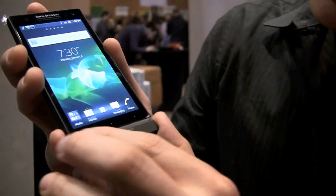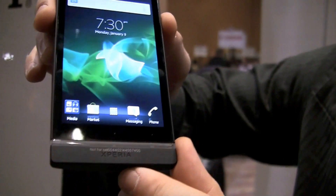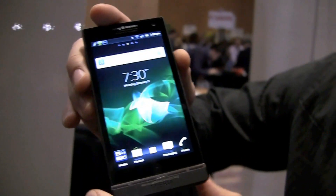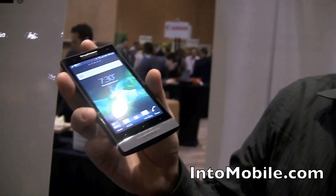You'll notice they have this clear patch here — and I don't know if you can pick it up on camera, but there's a little grid-like thing in there. That's actually the antenna of the device. A neat design choice that actually has a purpose behind it, which we like.